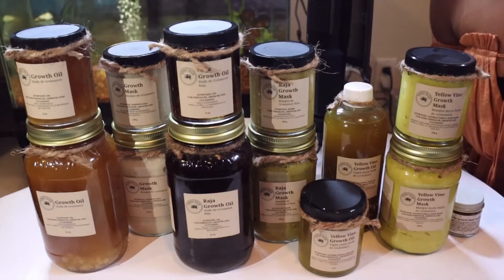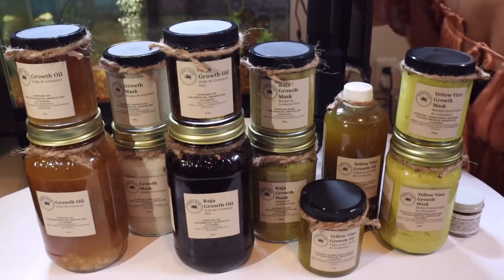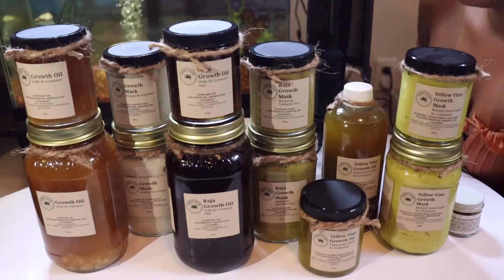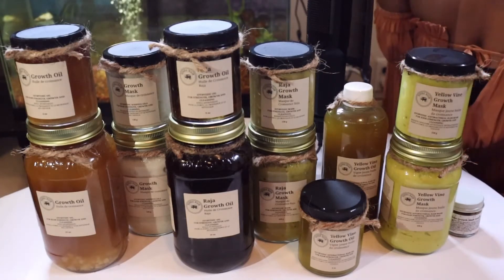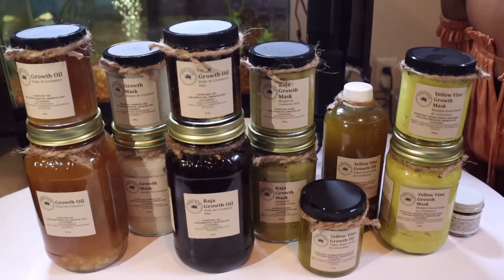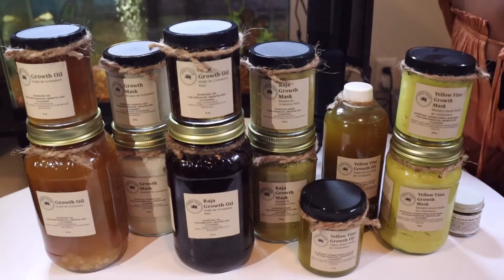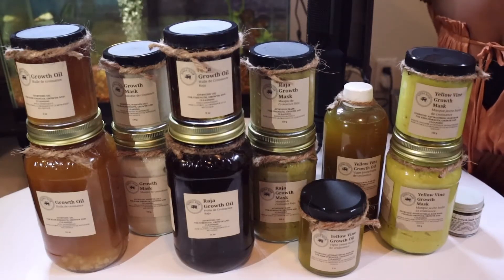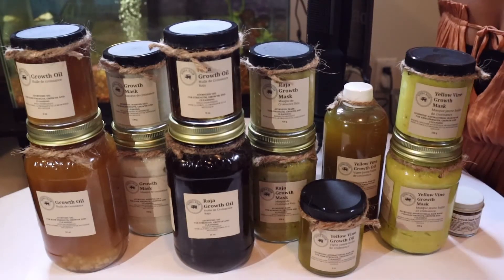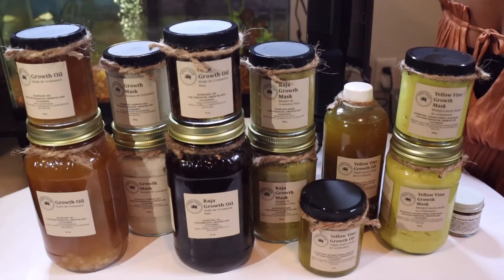The types of oils we have all depend on your scalp type, because while all of our oils do grow your hair with consistent use within three weeks, we also want to ensure we fix your scalp issues. For example, if you have a dry or normal scalp, we recommend our growth oil, because it has ingredients recommended for frizzy hair that can provide more oils compared to our raja growth oil, which is for oily scalps.